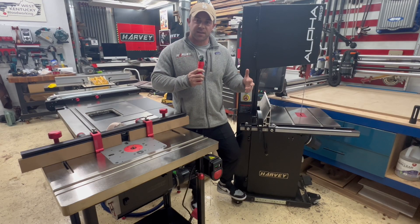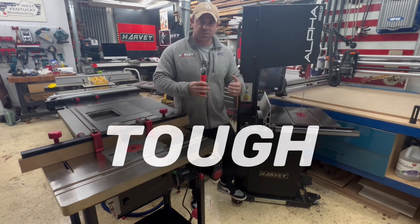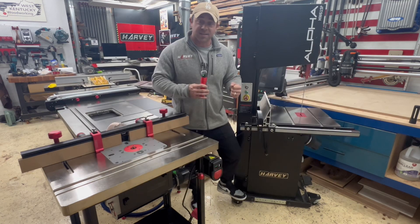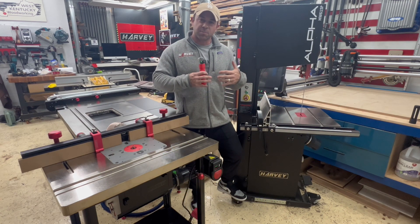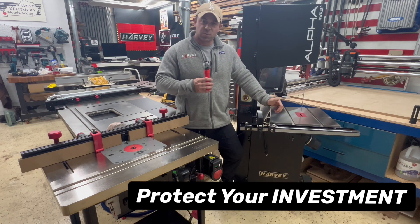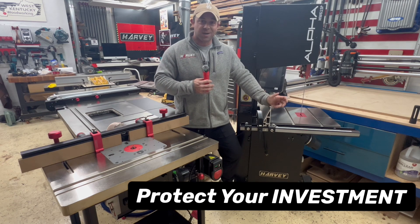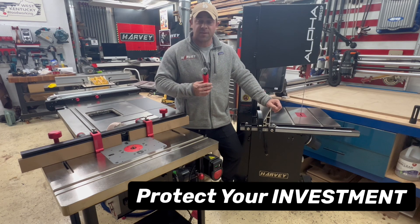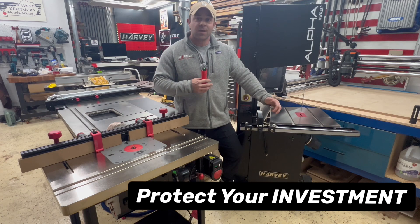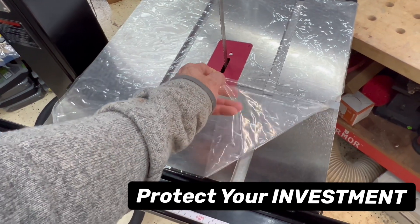What I really hope to convey in this video about the new nickel coating technology is yes, it's super tough, it's super shiny, it's water resistant — but really all that rolled up is protecting your investment. These tools are investments for our business, investments for our hobbies, and we don't buy big brand new tools every day. This technology helps to protect that investment by being tough, water resistant, and good looking so that you'll take care of it.